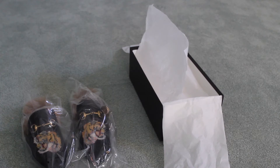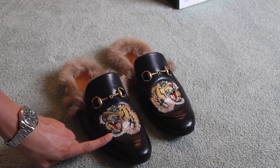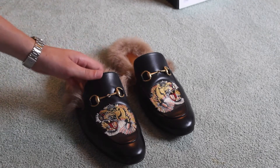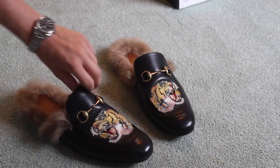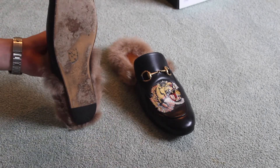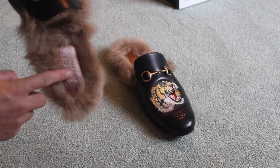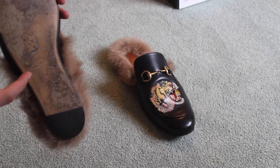Under the tissue paper we have the shoes wrapped in plastic. These particular Princetown loafers have the tiger patch on them — there are several variations with different patches and some with no patches at all. They feature the horse bit detail on each shoe, the entire inside is lined with lamb fur, and the shoe is constructed of black leather with a leather sole and a small rubber heel pad.